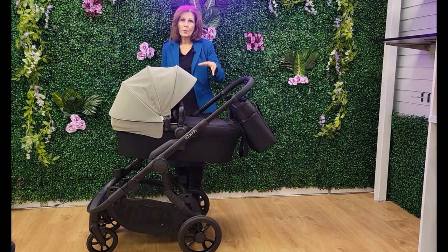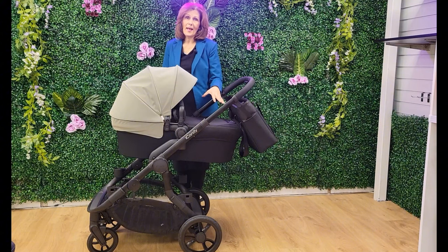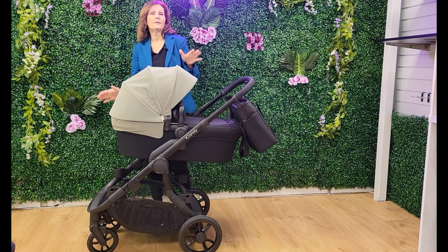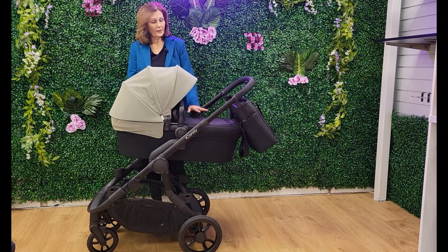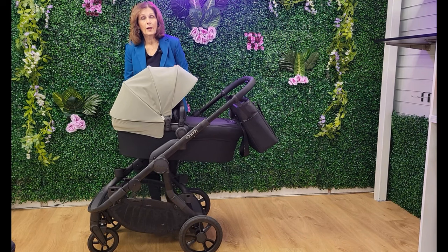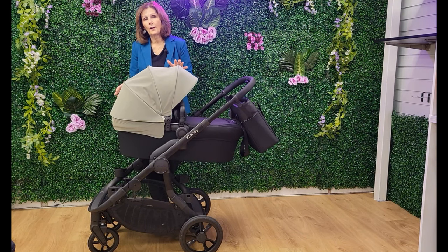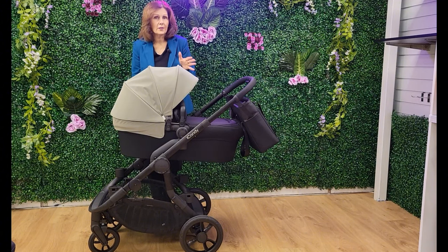They've also gone back to this very simple way of making one colour frame, one colour body. It looks so sleek in the black. You'll be able to get different colour hoods — how you personalise it is you buy it all the same colour and then choose your colour hood. There are currently going to be five colour hoods available, and we've got some here. We're going to do more videos with those so you can see them — a gorgeous range of colours, one to suit everyone.